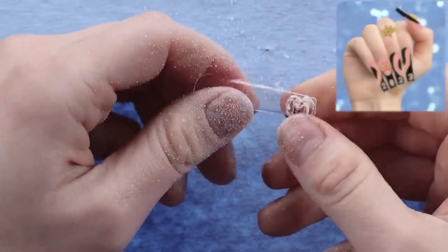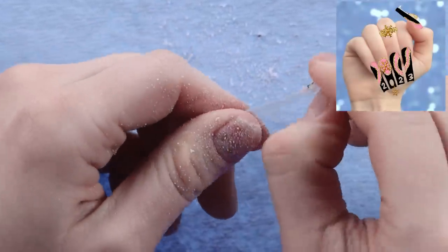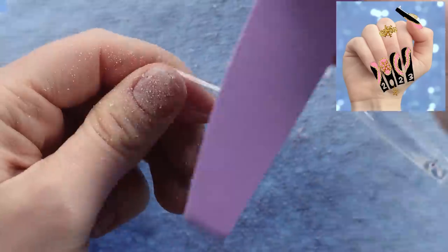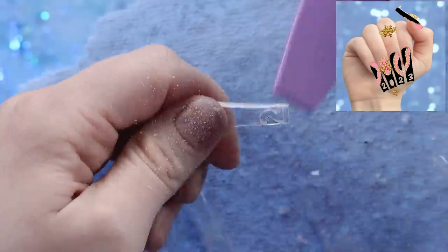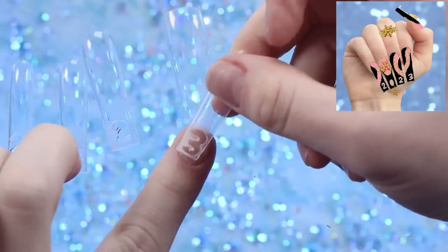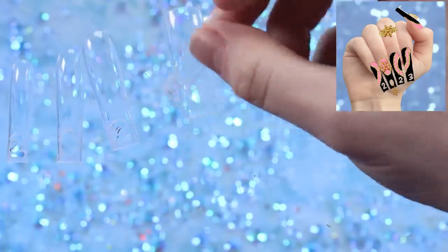That looks so good so far. There are a lot of little pieces that we obviously need to get off, so I'm just going to buff those at the top and then go from there. I'm super happy with how these turned out. The three is a tiny bit wonky but I'm going to still take it. So now we have to pop these on.